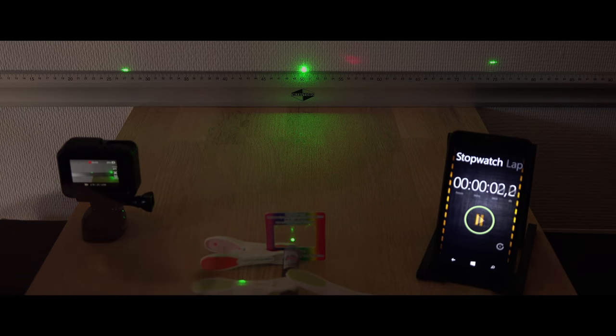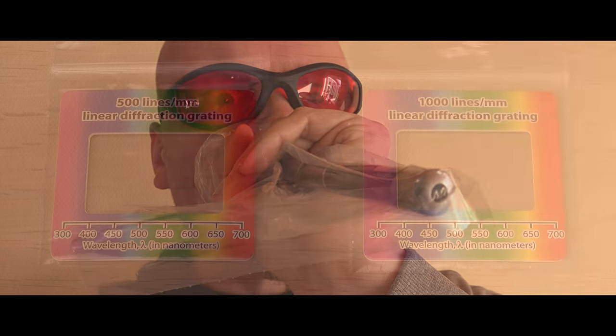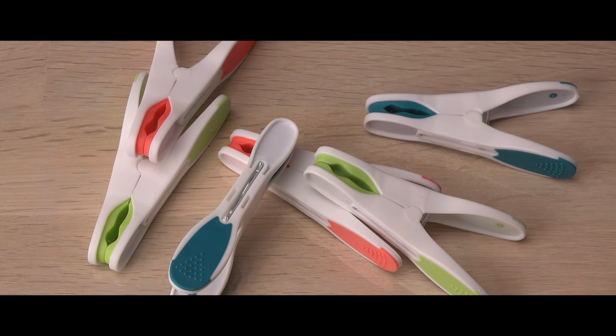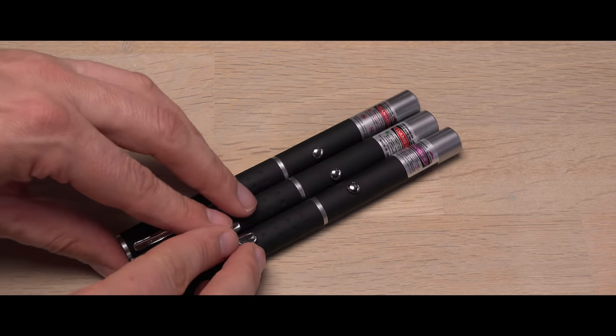How to change the laser. Hi! I've heard that lasers will change wavelength, color with temperature. That makes me curious. Can I detect the change in my home with some low-budget items and common laser pointers? Let's find out!